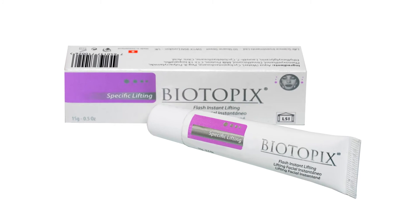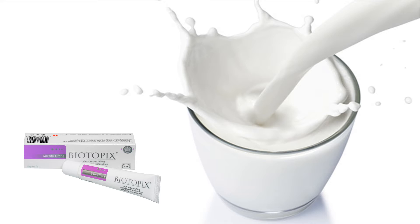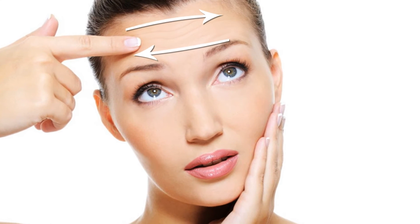Biotopic Specific Lifting is a cream with an active ingredient that is based on milk protein. It has a lifting effect and, as a result, the skin becomes smoother with reduced facial fine lines.